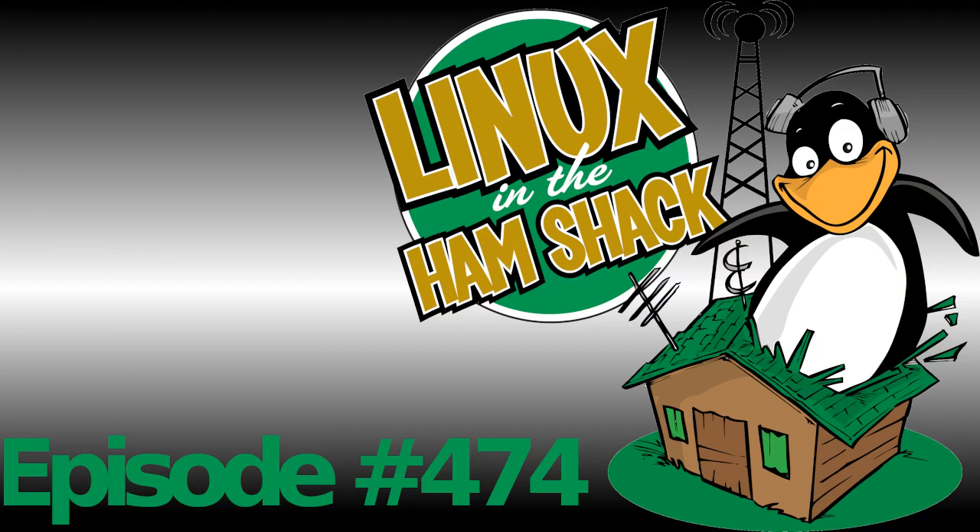Hello everybody and welcome. You have tuned in to episode number 474 of the Most Terrific Amateur Radio Podcast on the Internet. This is Linux in the Hamshack, and this is our short topics episode. We hope you are all doing well. We should probably go ahead and dive in, but first let's introduce ourselves, because some people don't listen to the intro.